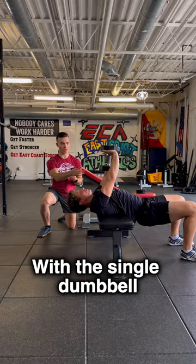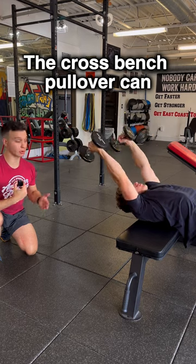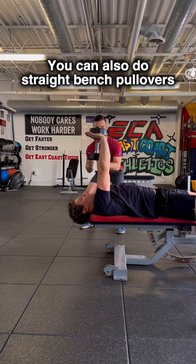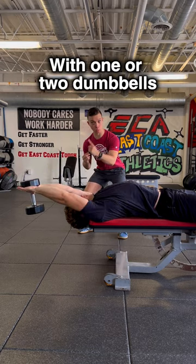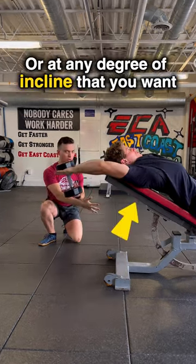The crossbench pullover with a single dumbbell is not the only way to perform this exercise. It can also be done with two dumbbells instead of one. You can also do straight bench pullovers with one or two dumbbells on a flat bench or at any degree of incline that you want.